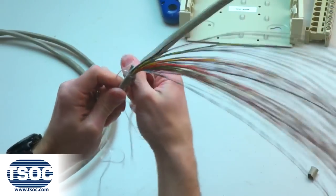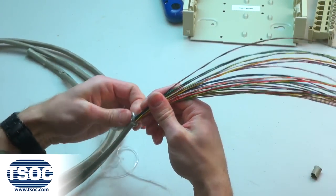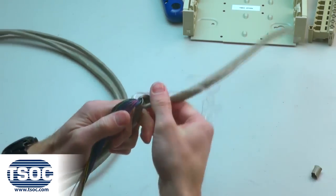Step 2. Remove the jacket, exposing the 50 insulated conductors and the nylon thread pull string. Use the needle nose pliers and pull string to expose the required length of wire.